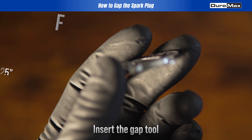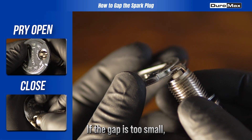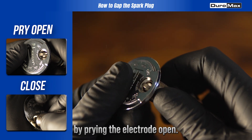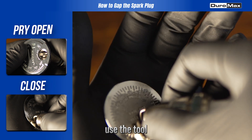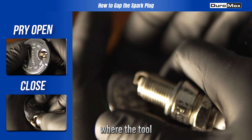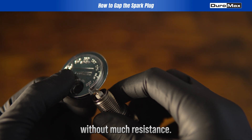Insert the gap tool between the electrodes. If the gap is too small, gently widen it by prying the electrode open. If it's too large, use the tool to carefully close it. The key is a snug fit, where the tool just passes through without much resistance.